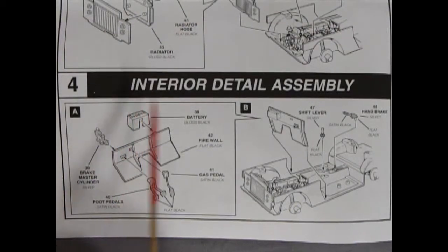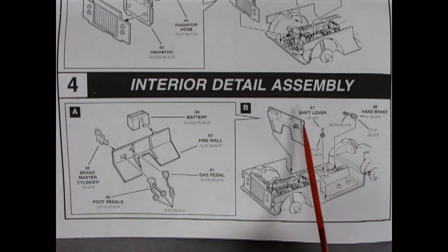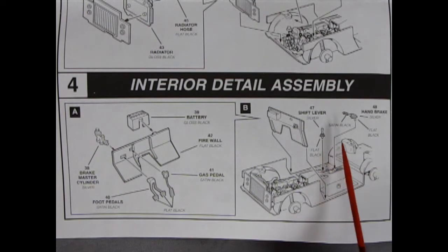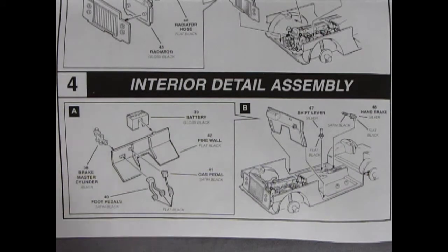Panel four is the interior detail assembly. Here we have the firewall with the battery gluing into it, the brake master cylinder, and foot pedals — a gas pedal and two separate foot pedals for the clutch and brake. The firewall will drop in behind, with the shift lever and hand brake dropping into the floor.